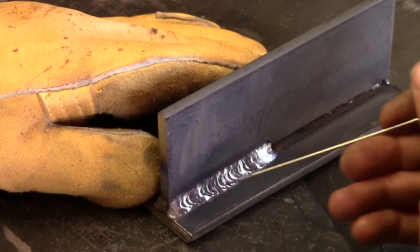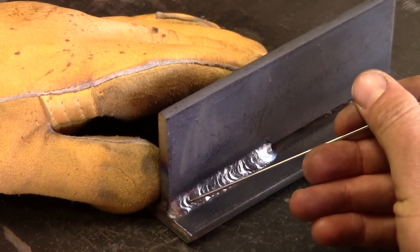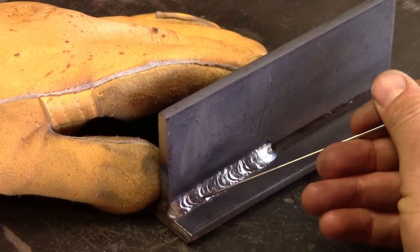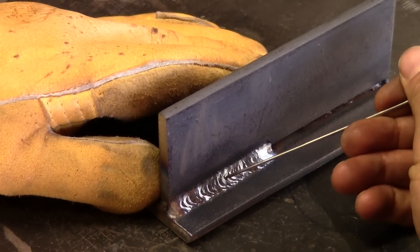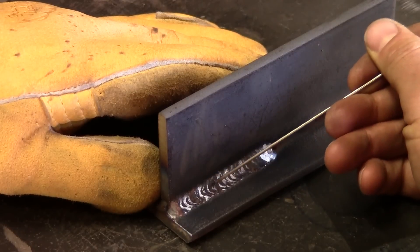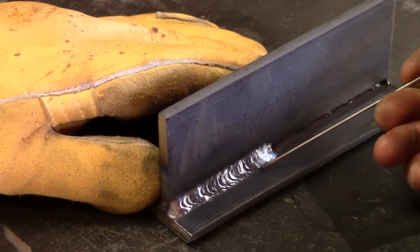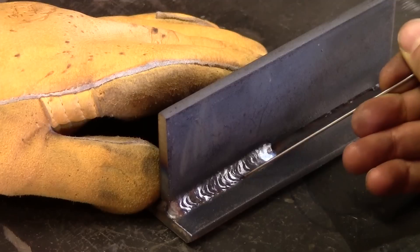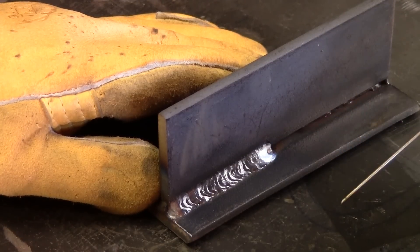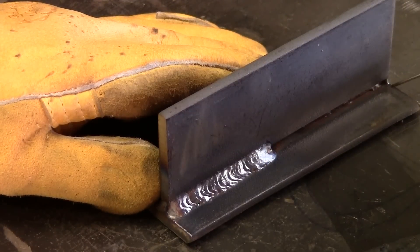Here's that joint with the big gap after the first weld, using those overlapping circles with the drag technique. You'll notice every time you do one of those circles you get a little bit of that scaled look, but this weld ended up being pretty nice — good toe melt right here at the bottom and on the top. All in all a good weld.